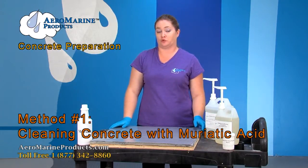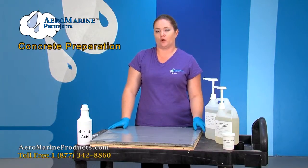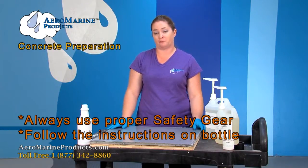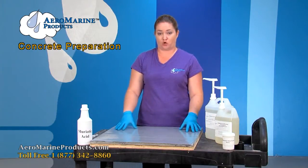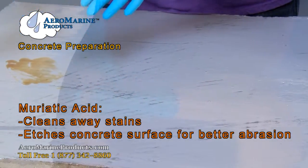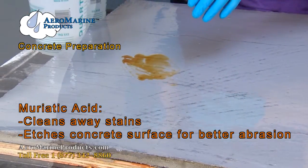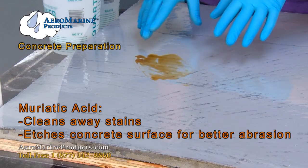You can get muriatic acid at your local home supply store. There are a couple things you need to know about it. One, you need to use the proper safety gear — it comes with instructions on the bottle. Our specific muriatic acid says it's 25 parts water to one part of muriatic acid. The two main reasons you would want to use muriatic acid to clean your concrete floors before applying an epoxy coating is oil stains or stains of any type, or to etch the surface for a better abrasion when you apply the coating.